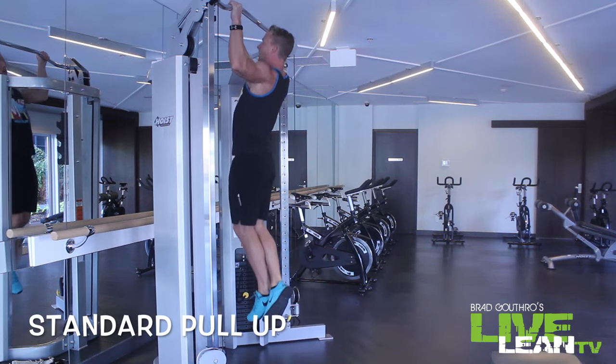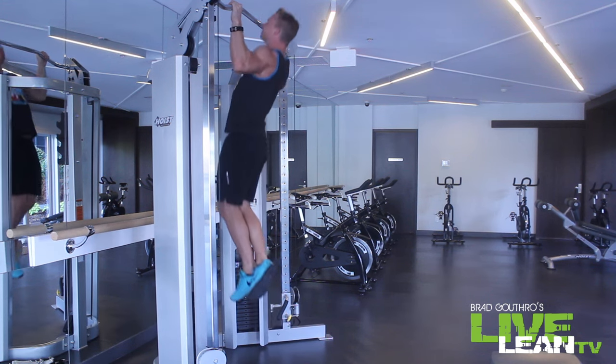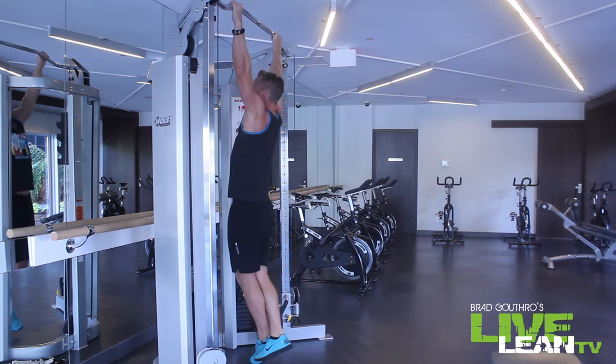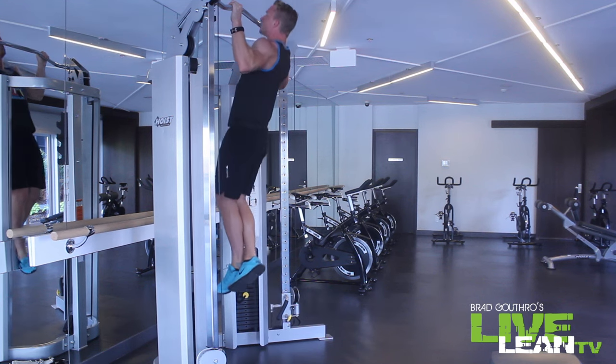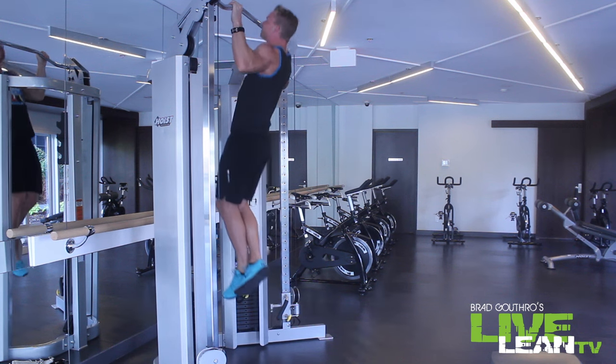Now we're moving on to the standard pull-up. Key coaching points: pretend like you're trying to pull the bar apart, pulling your arms away from each other, but really engage the lats. Make sure you're going full range of motion — all the way down and then all the way back up again, chin over the bar.